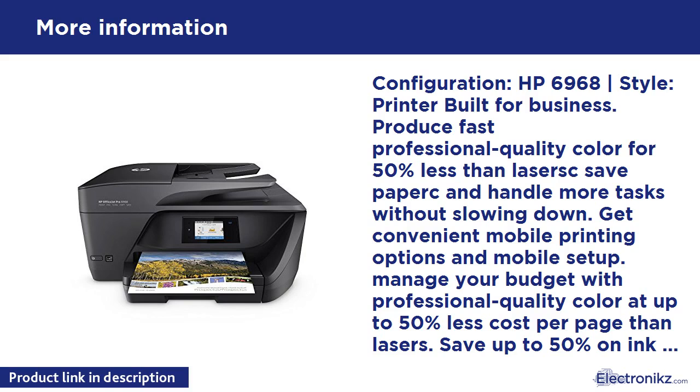Can handle more tasks without slowing down. Get convenient mobile printing options and mobile setup. Manage your budget with professional quality color at up to 50% less cost per page than lasers. Save up to 50% on ink and never run out. Print color or black and white for the same low price. Print up to 5x as many black text pages with optional original HP high-yield ink cartridges. Easy mobile printing — seamless mobile setup; easily print from a variety of smartphones and tablets. Connect a smartphone or tablet directly to the printer and print without a network.